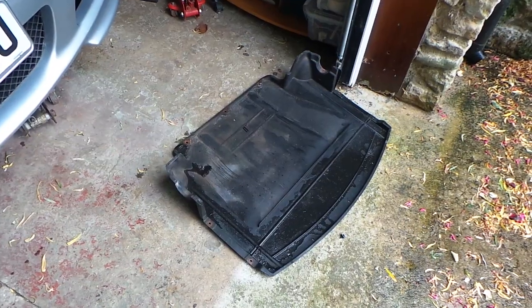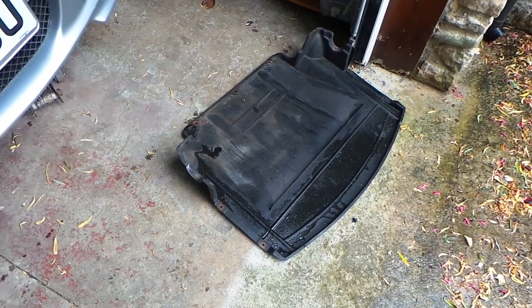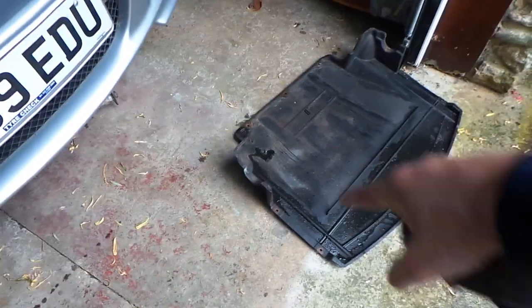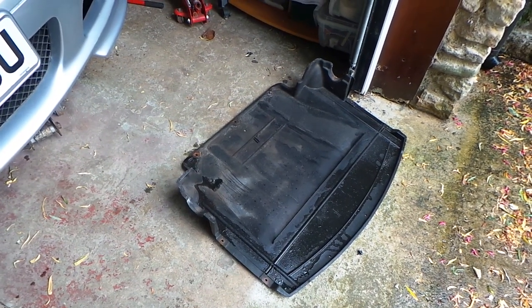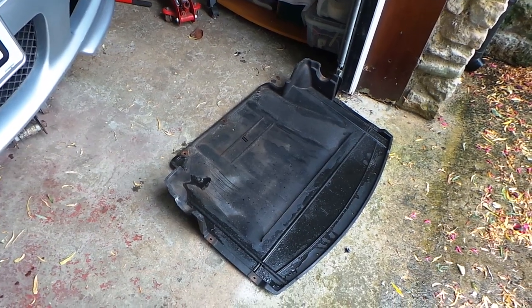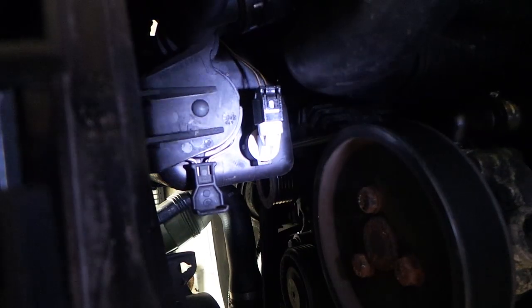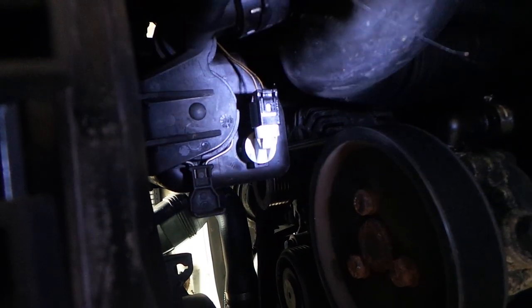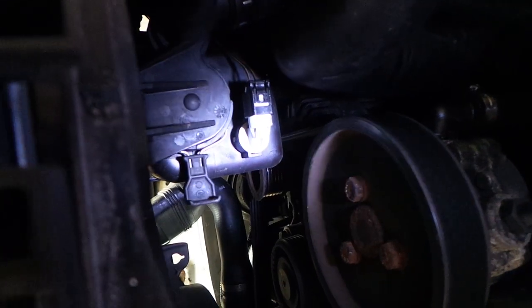The trim panel is held on by some small screws with an 8mm head — I think there are two down each side and three at the back. Once you've removed those, you'll be able to see the underside of the expansion bottle. I'll show you where that is right now — it is this one right here, which I'm using the flashlight on, with the black connector.